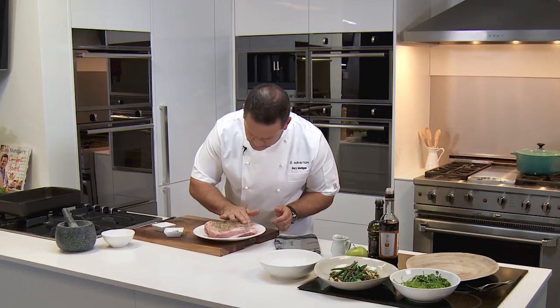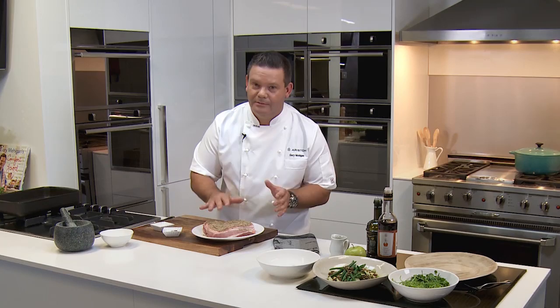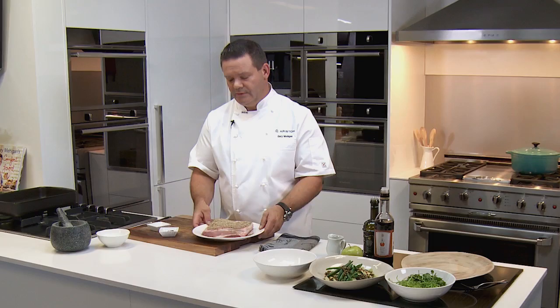Now, we're not going to bake it like that — that's actually to draw that moisture out of the skin. What I do is pop that in the fridge uncovered overnight, and then the following day you just brush the salt off and pop it into the oven. We'll put this aside just for a minute. It smells delicious.